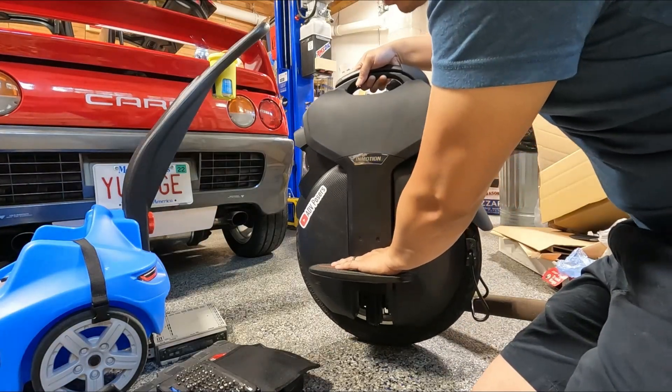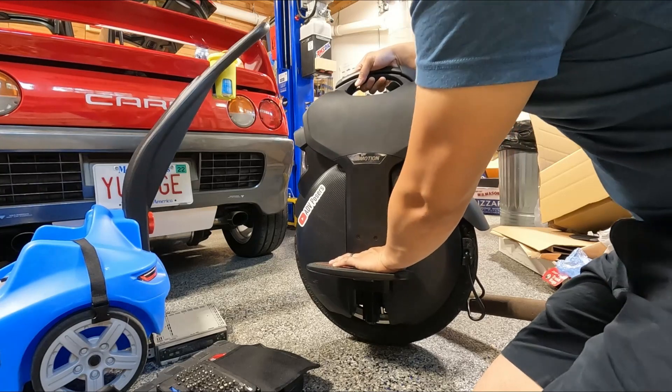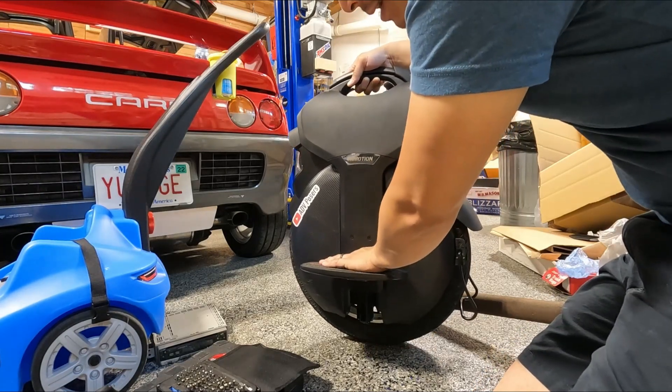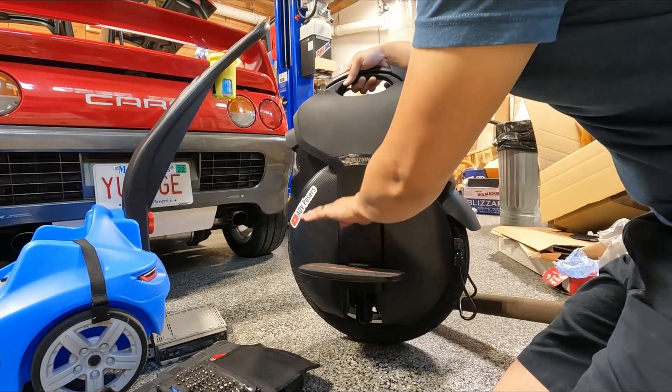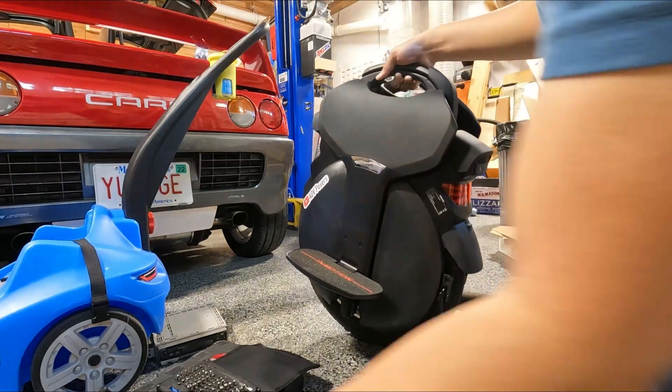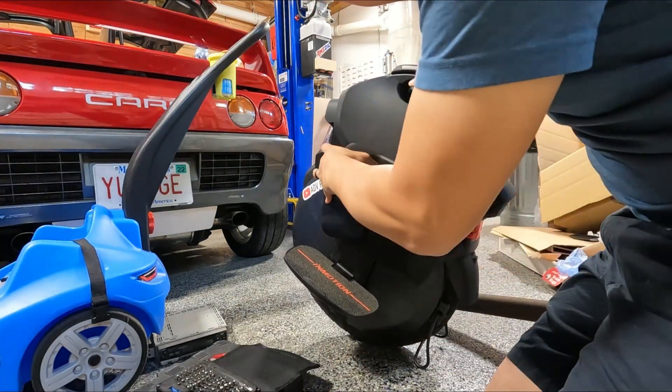Because right now if my hand is my foot and I bounce off like a curb or a decent pothole or something — just something where there's like a drop and a good rebound — my feet get like launched up and I feel like I kind of leave the pad a little bit and it's pretty sketchy. So hopefully this will help.